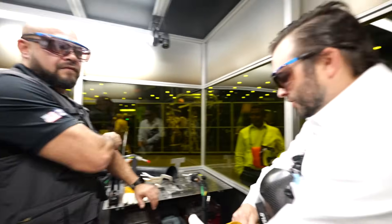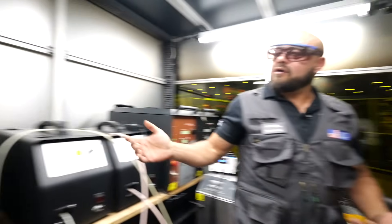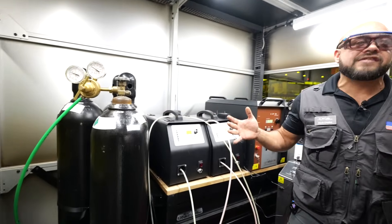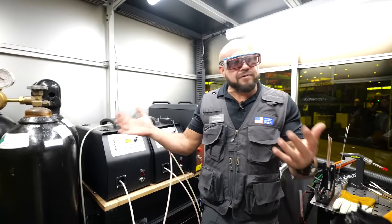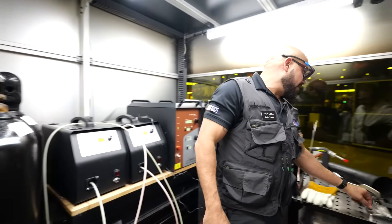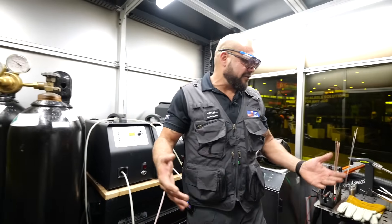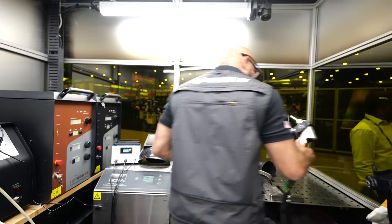What shielding gas do you guys utilize? So right now, for any of your ferrous metals, we are using nitrogen, which is a big plus — it's a hidden savings. Because typically you'd be using argon to weld any kind of stainless. So cheaper gas saves you a little bit of money, and I think everybody likes that.